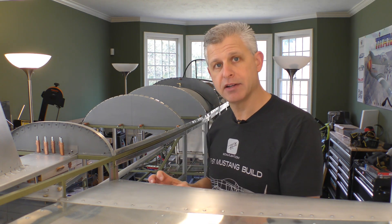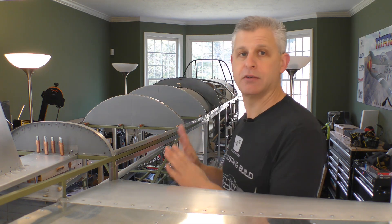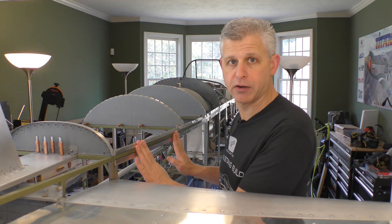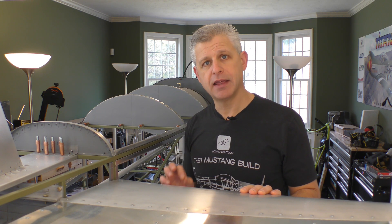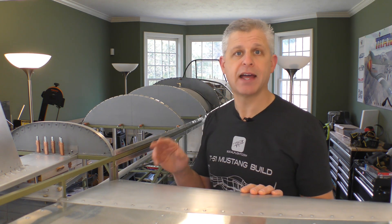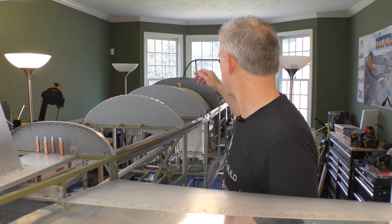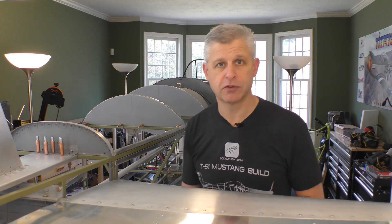We're going to clamp it down into place, work it until it fits right, and then drill all the holes that match our upper bulkheads and our stringers. Only once that is completely done can we go back and trim it — that's when it'll actually take shape for the back bulkhead, the front bulkhead, and we'll trim it along the bottom of the hat sections for the stringers. So let's get to work. It's going to be an interesting fitting process — let's see what happens.